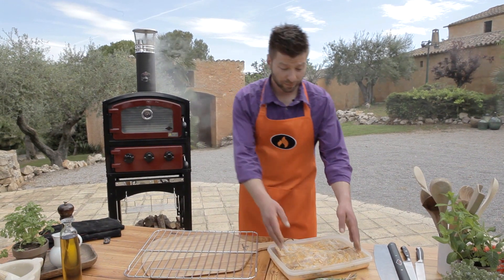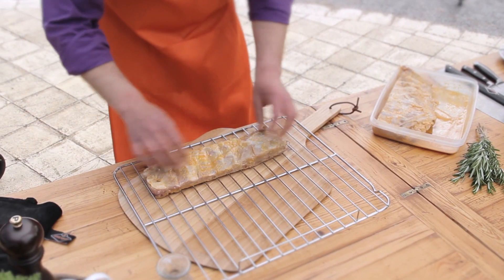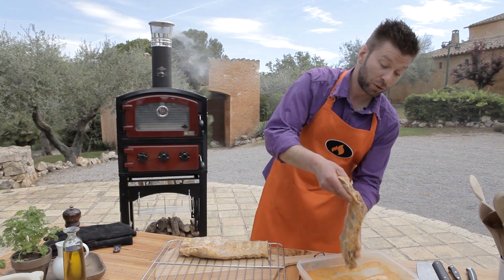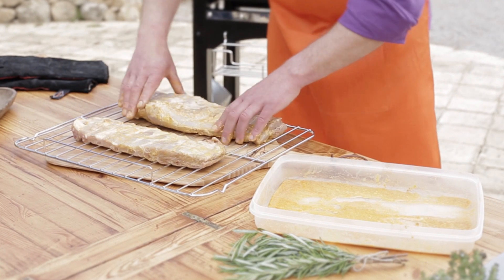Okay, let's put the ribs in. Take them out of your marinade and put your ribs on the rack. Leave the marinade because we're going to use it later for basting. I place them bone side down on the rack.